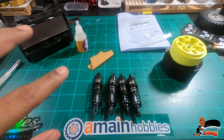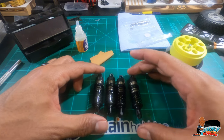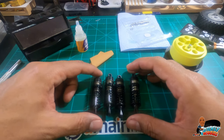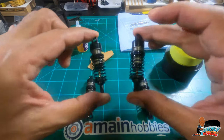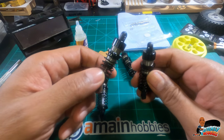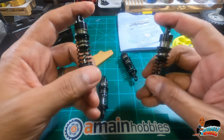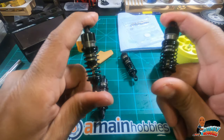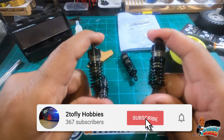Obviously you want to use calipers to measure before you put them on and make sure they're all the same length. Overall, it's a very, very simple process — wasn't difficult at all. Actually some of the easiest shocks I've put together. Quality appears to be good, and I think they're going to be much better than what's on there.